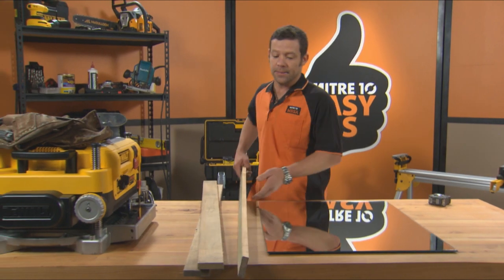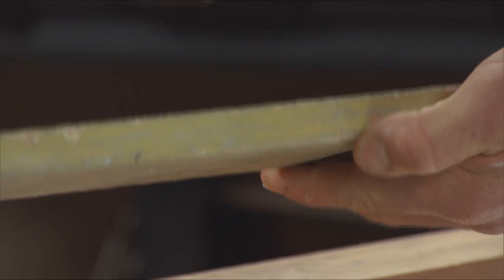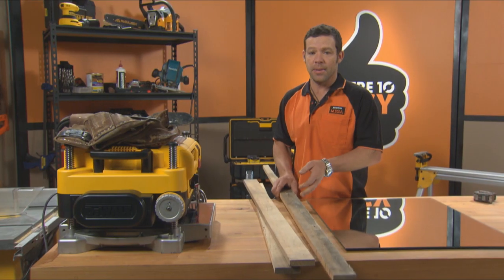Once that's done, it's time to talk about our timber. I'm going to use this lovely old Kauri weatherboard here. We're going to throw that through the thicknesser, and that's going to come up absolutely beautiful, just like this.